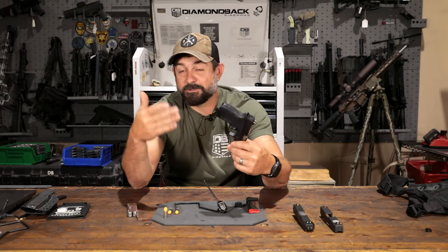Everybody's going to carry a little different. But it's a micro gun — it's tiny, it's nine millimeter, and it's going to go with you everywhere you go.